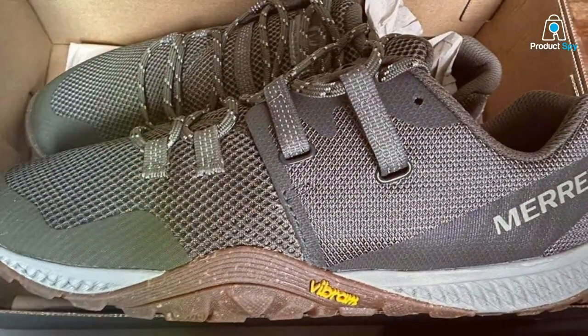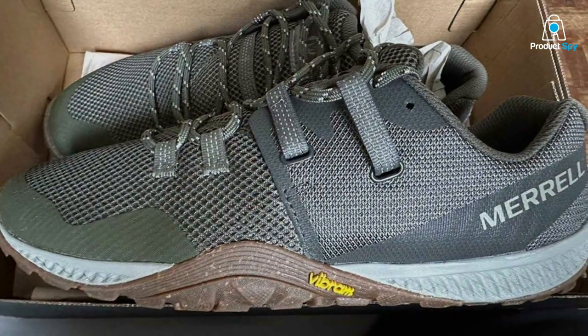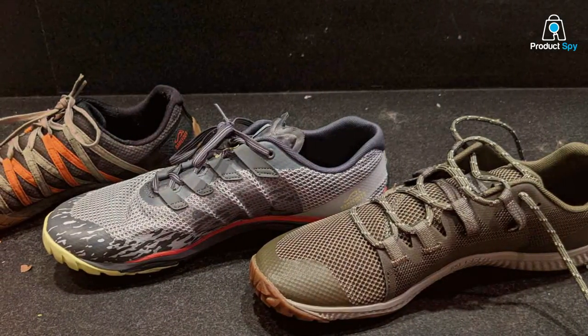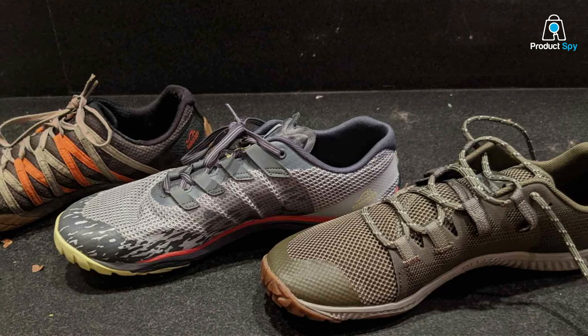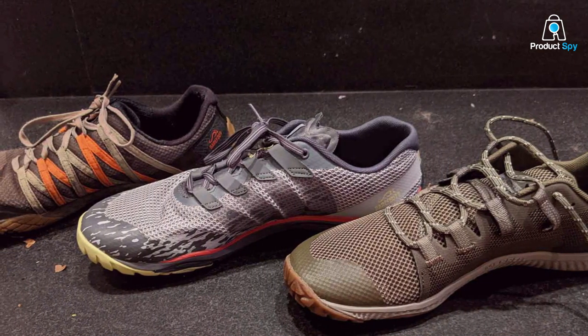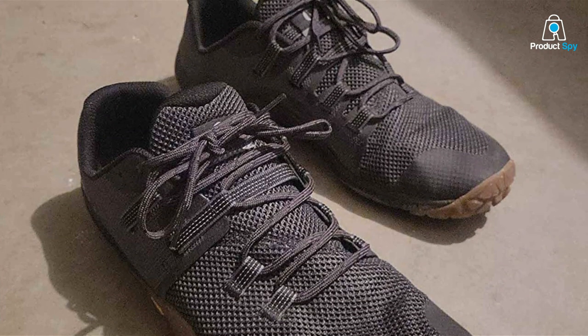When it comes to usability, the Merrell Trail Glove 6 is a versatile option. Whether you're tackling rocky trails or hitting the pavement, these shoes will perform admirably. The ample toe room and flexibility ensure your feet are comfortable even on longer runs. Effectiveness-wise, these sneakers are a top choice for minimalist trail enthusiasts. They offer the protection you need without compromising on the minimalist experience.